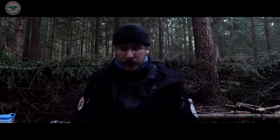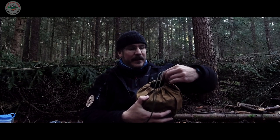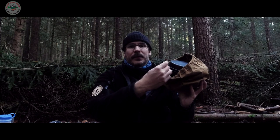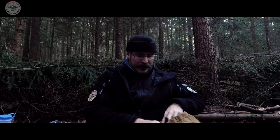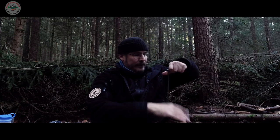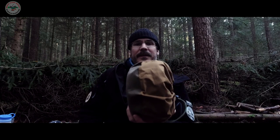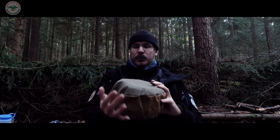So ein kleines Gimmick nebenbei noch: wir haben gleich noch einen fetten Sack machen lassen für den Trangia-Kocher. Da ist das Trangia-Set drin. Ich habe es jetzt mal offen gelassen zum Demonstrieren – das Band nicht mehr drum, einfach in den Sack rein, zu, und fertig ist die Geschichte. Richtig schöne Arbeit, es passt gerade so – also es ist gut Platz. Wunderbar.